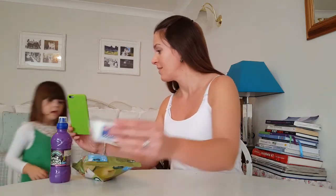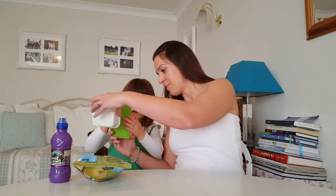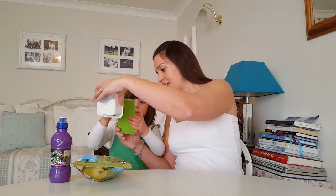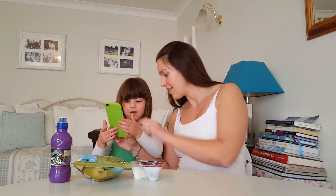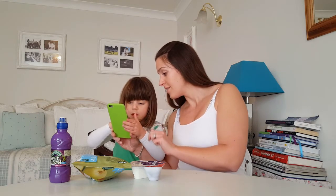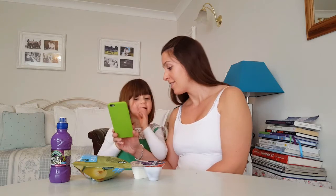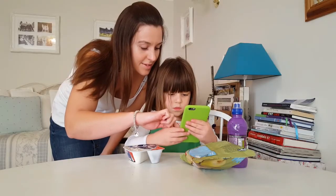Okay, so do you remember what you do? You hold the phone up over the barcode — you don't press anything, remember. There we go. So how much sugar is in there? I don't know. You count it. One, two, three, four, five, six. Six! That's a lot of sugar, isn't it?